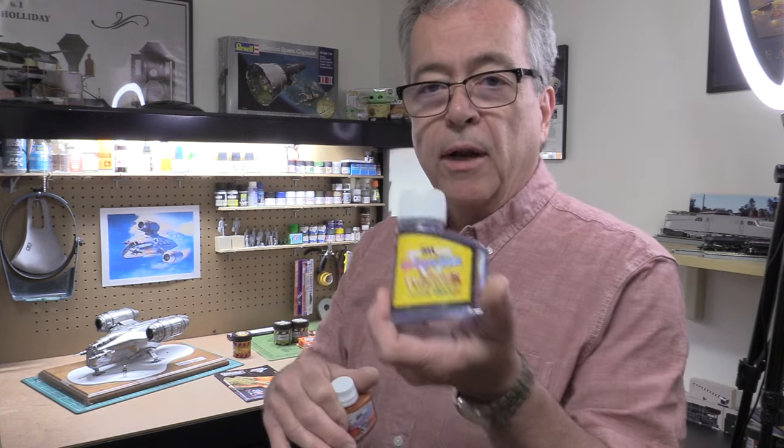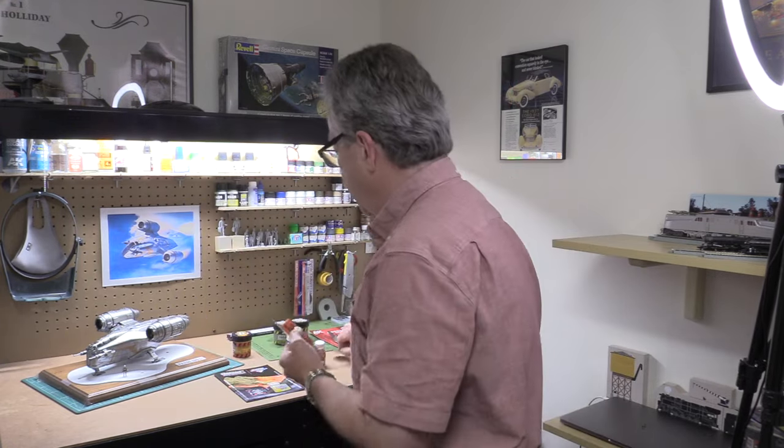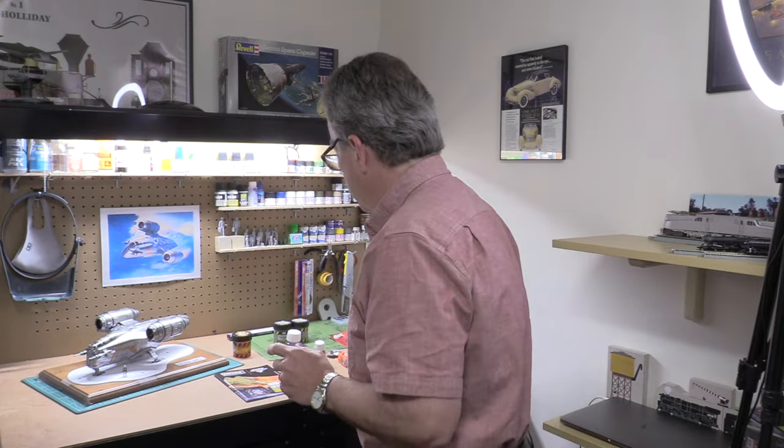I have the Enamel Liquid Pigment here to do washes after the fact, to bring out some of the detail, and I have the thinner to thin that down. We'll thin them down in these little metal paint wells - those are great, also from AK. I have some AK spatulas here to put the material down, a couple containers of AKI Big Rocks, and some AK brushes. So let's take a look at AK Interactive's War Games series Diorama Terrains and Enamel Liquid Pigments.